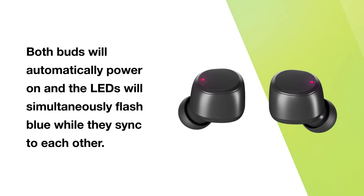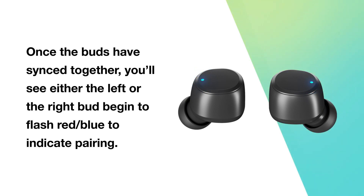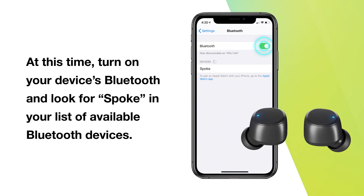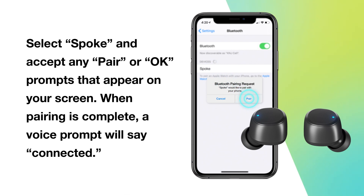Both buds will automatically power on and the LEDs will simultaneously flash blue while they sync to each other. Once the buds have synced together, either the left or the right bud will begin to flash red-blue to indicate pairing. Turn on your device's Bluetooth and look for Spoke in your list of available Bluetooth devices. Select Spoke and accept any pair or OK prompts that appear on your screen. When pairing is complete, a voice prompt will say: Connected.